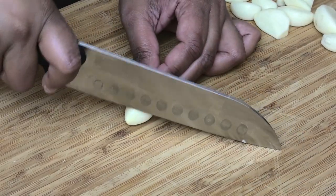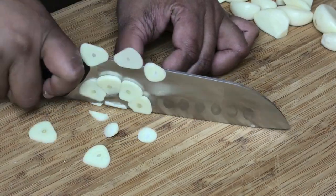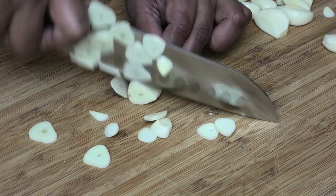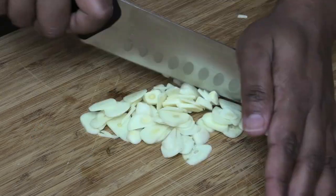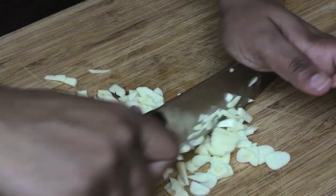Now I'm going to be slicing, dicing, and chopping some garlic — just look at the precision you can get from this knife. Really amazing. I always like to mince my own garlic, and I have to say it worked really well.